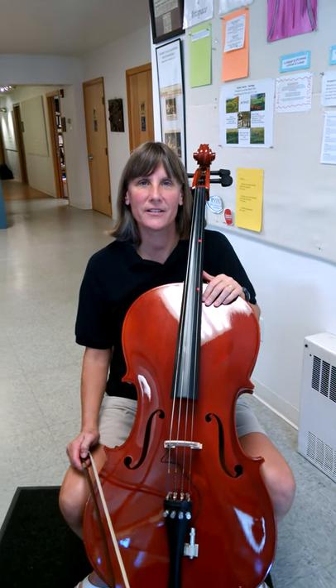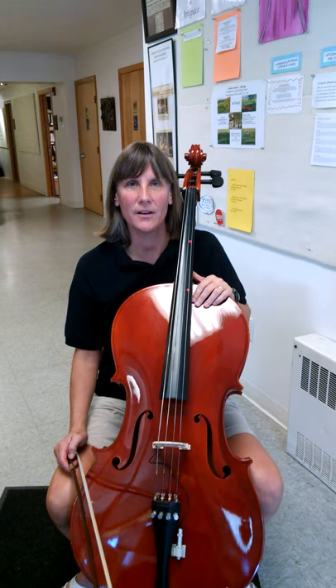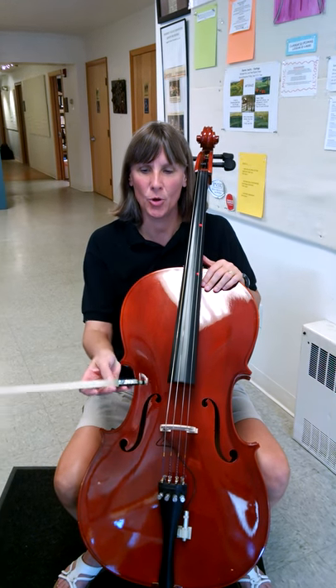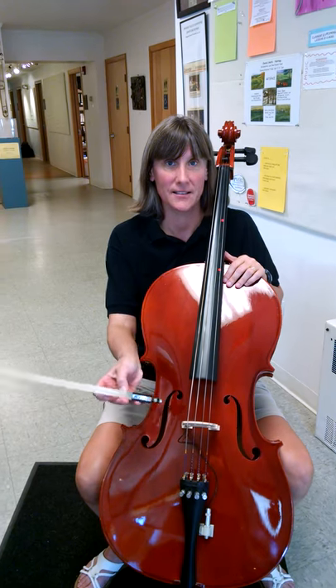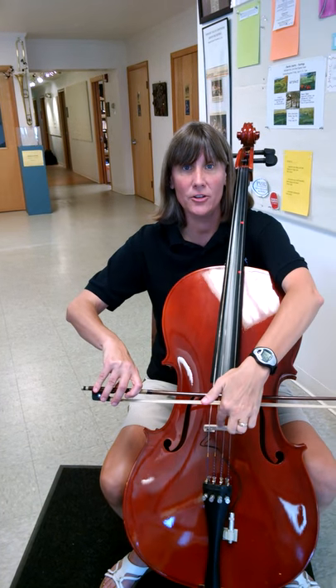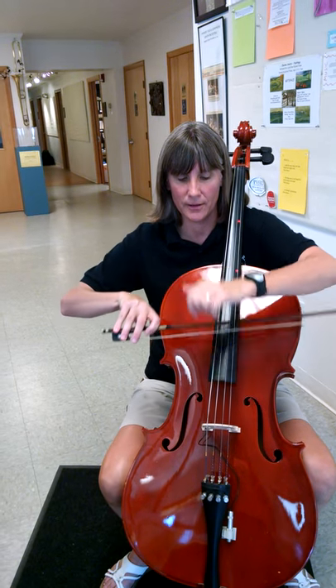Today I will show you where to place the bow when you are going to use it on the strings of the cello. So you have the proper bow hold with the thumb bent, and you place the hairs on the strings between the bridge and the end of the fingerboard.